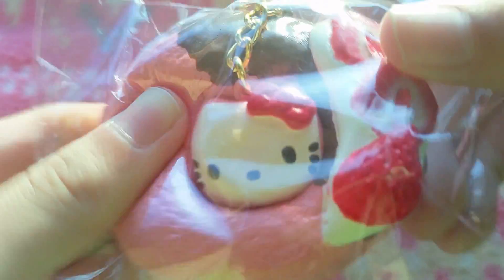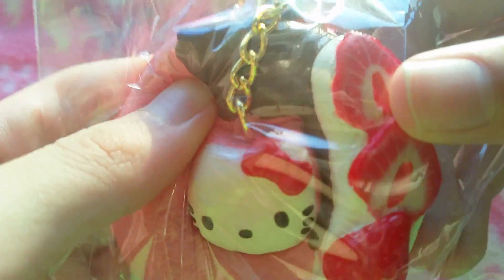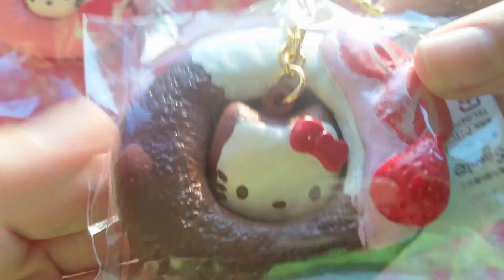Then I got the donuts. I got the pink donut, and for the donuts in this series, the Hello Kitty head is detachable from the donut itself, so that's why it has that chain there. And I got the chocolate one as well.